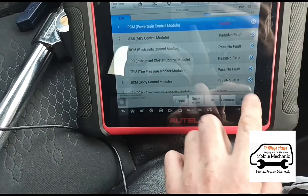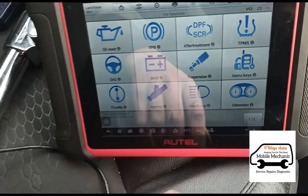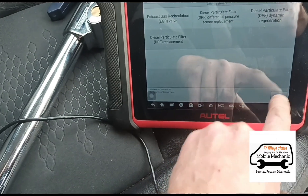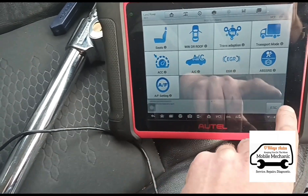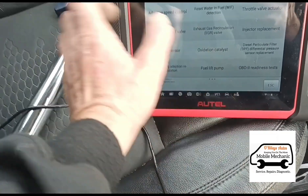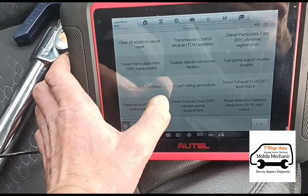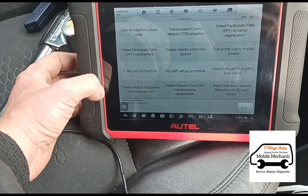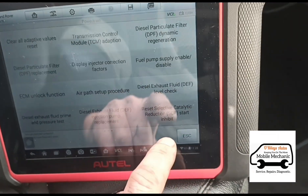Obviously that doesn't clear them. Going back into hot functions — particle filter aftertreatment — let's see what options we have. Differential regeneration, service powertrain. Reading through the options: clear all adaptive values, exhaust fluid prime and pressure test, start inhibit — this is what we're looking for — selective catalytic start inhibit.